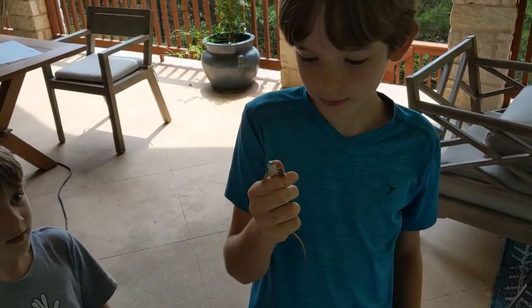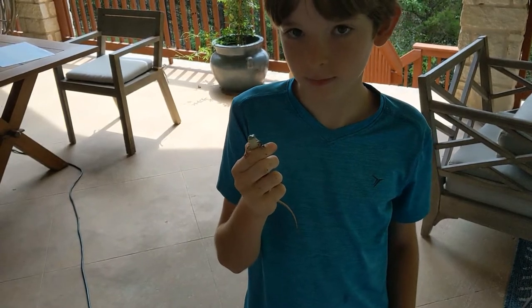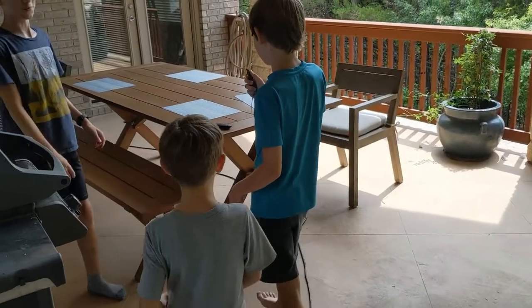That's a five-lined skink, okay. Well, congratulations. Thank you. Thank you.